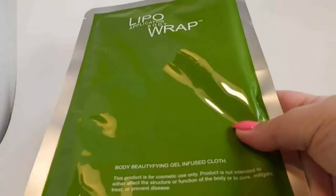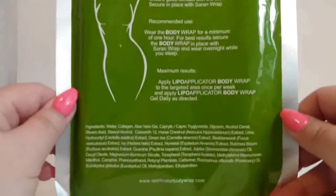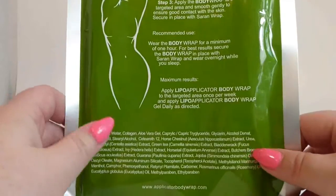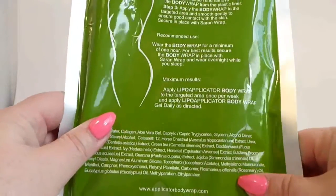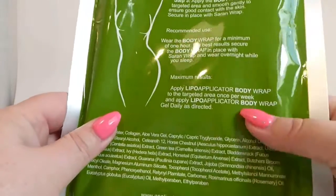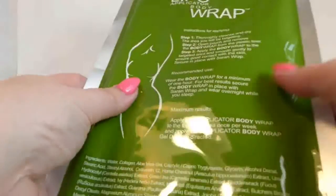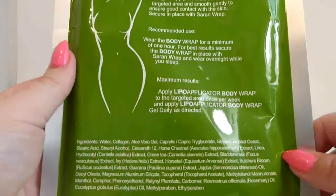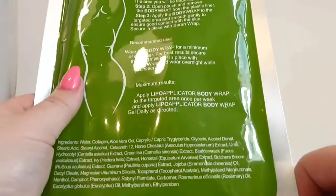I haven't used these yet — I just got them. I just want to talk about them a little bit before I use them. Make sure that when you use these, you clean the area wherever you're going to put them — your legs, your stomach, or wherever — and dry it off completely. If you do not, the oils from your body will probably keep it from sticking very well. You're supposed to secure it in place with saran wrap, which helps to keep the heat in and makes them work.